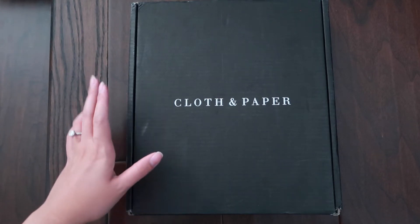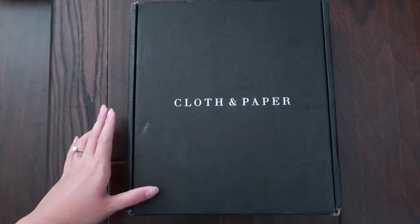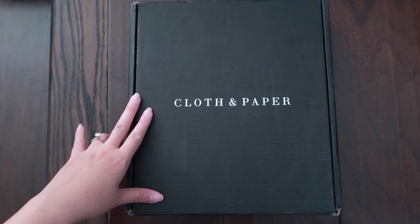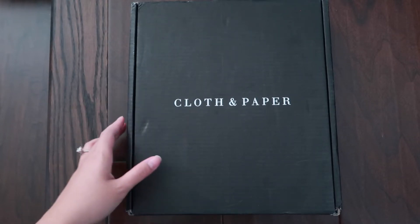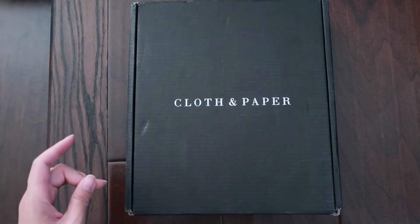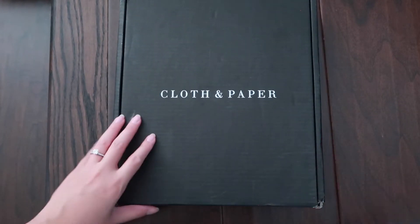Hi everyone, welcome back to my channel! Today I have a Cloth and Paper October subscription box — I believe this is October, unless it's for November, I'm not sure. I know there are probably a lot of videos out there showing the unboxing of this subscription box, but I wanted to post one. This is my first box from Cloth and Paper, so I'm super excited — let's just get started and open this!